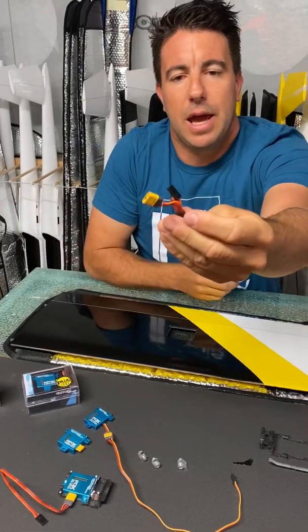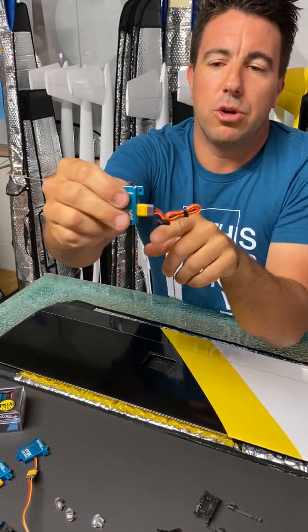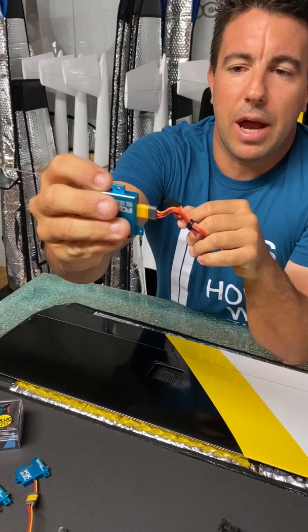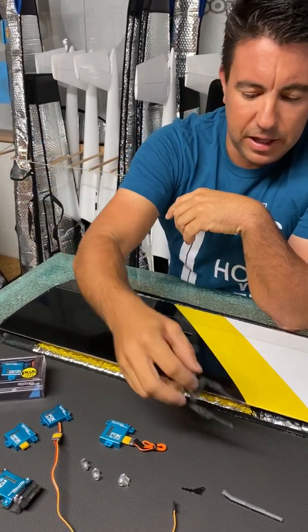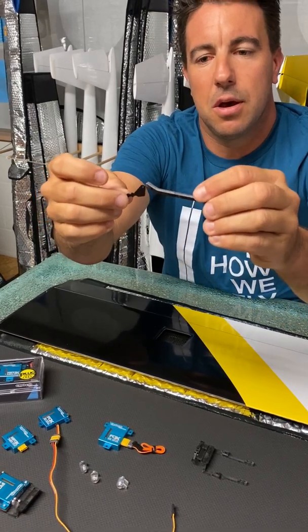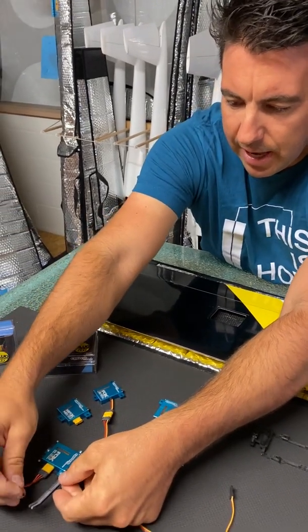When you purchase the servo, you get the cable delivered with your JR plug as standard. Additionally, you can also purchase those plugs separately so you can do your own cables. On the other hand, we have the servo frames from ServoRahmen, and for each of our models we have CNC-cut mounting arms which match perfectly into those aluminum parts.